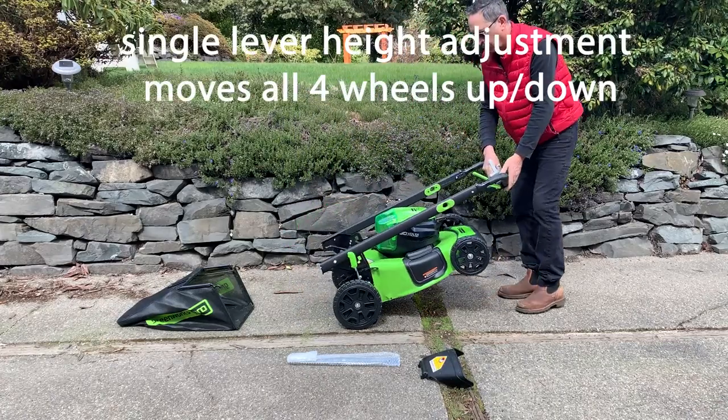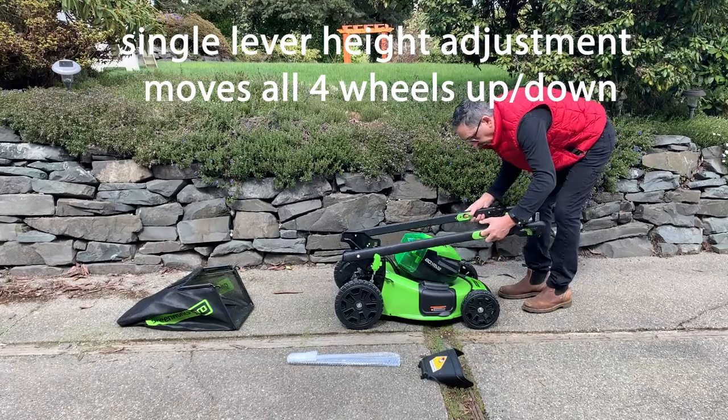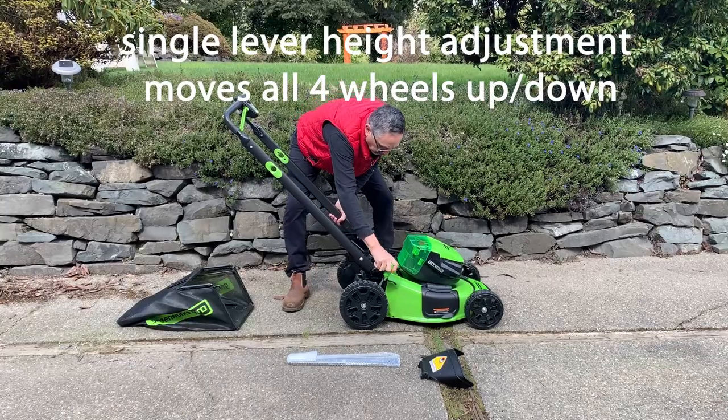There's no gas and no oil, so you don't have to worry about anything like that. You don't have to worry about storing over winter and coming back to fix the carburetor or anything — it's good to go.